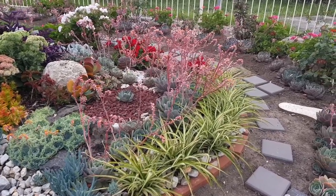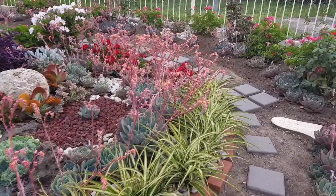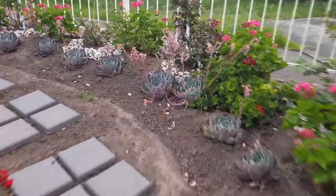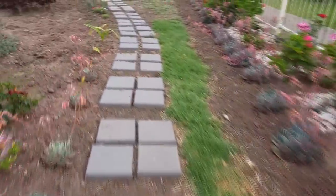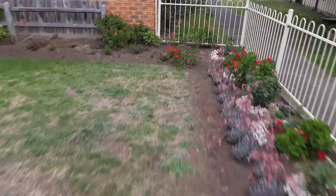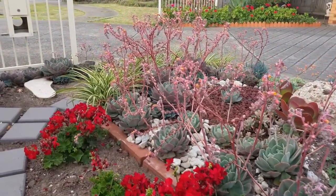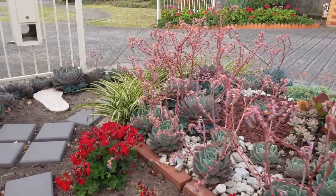We have lots of Echeveria imbricata growing in the garden and they are all in bloom. As you can see, it can be quite messy and I don't like the look.